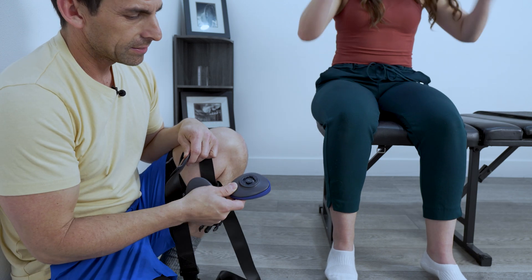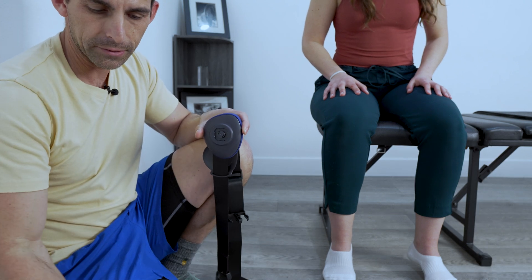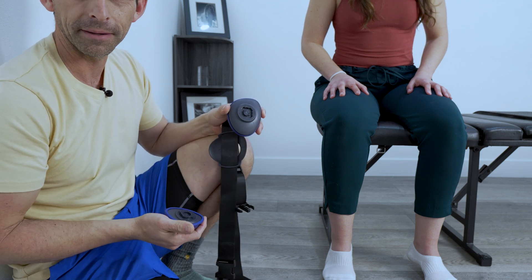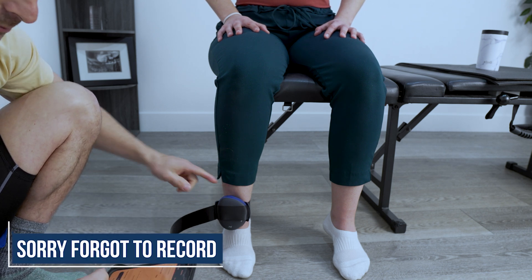Now we're going to change to knee extension. In order to do so, we have the other setting which is on a hard plate. Since it's going to be on Dawn's shin, she already said she doesn't want that hard thing on there. So I'm going to change this one out and set it all up again. Now she's all set up here.